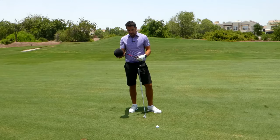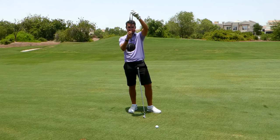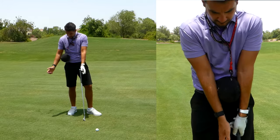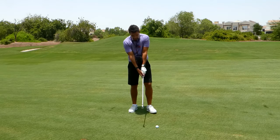The setup: first, get it to the length you need. Once it's around your back, the ball should sit right into the middle of your forearms. Once you're in that position, take the club.